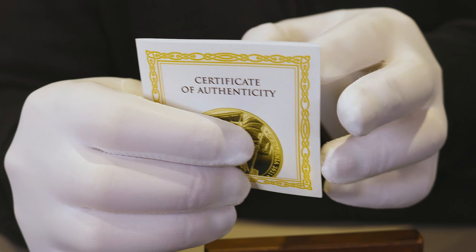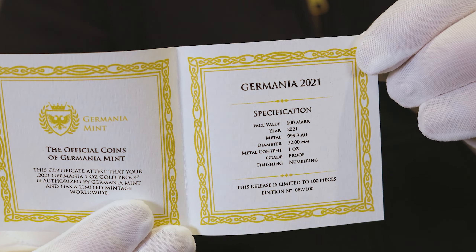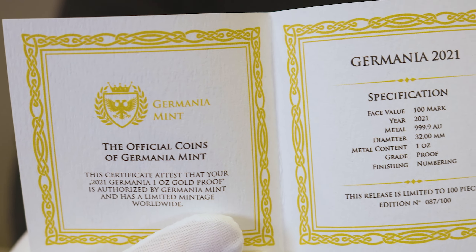This just has, if I can open that up, the information on the coin itself as well as the number in the series.